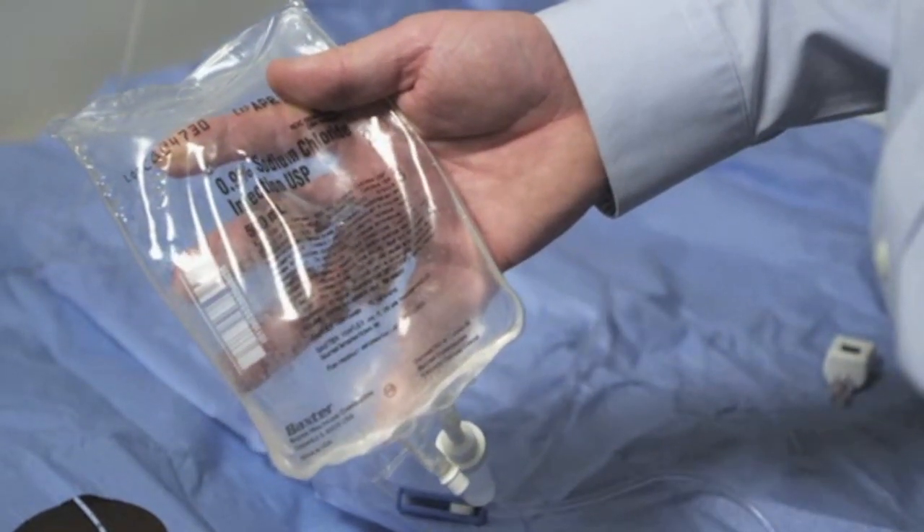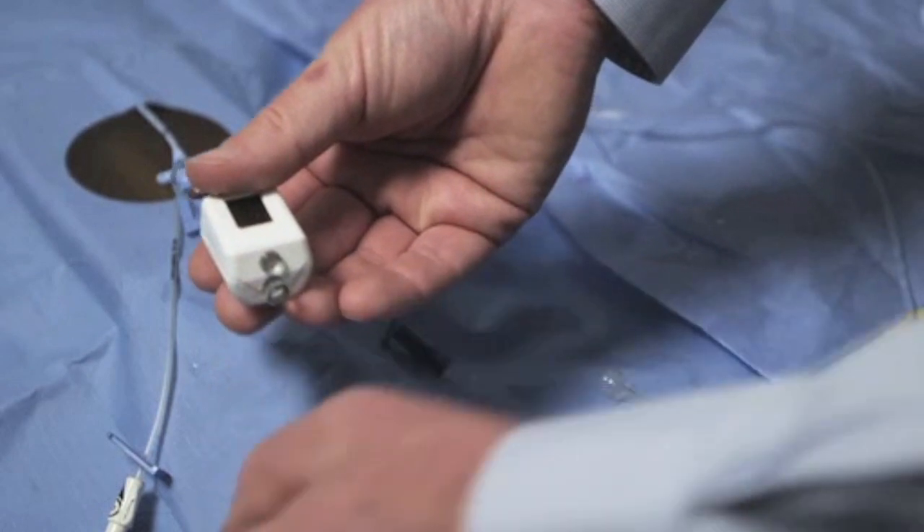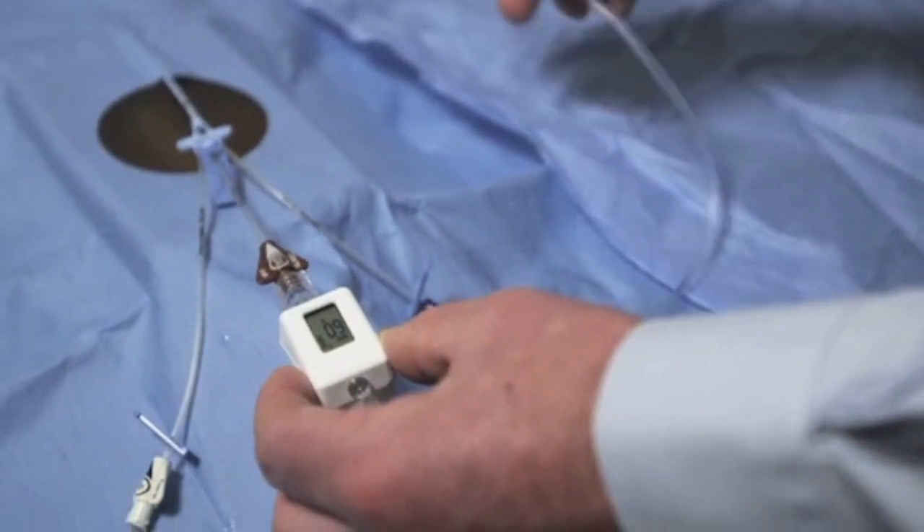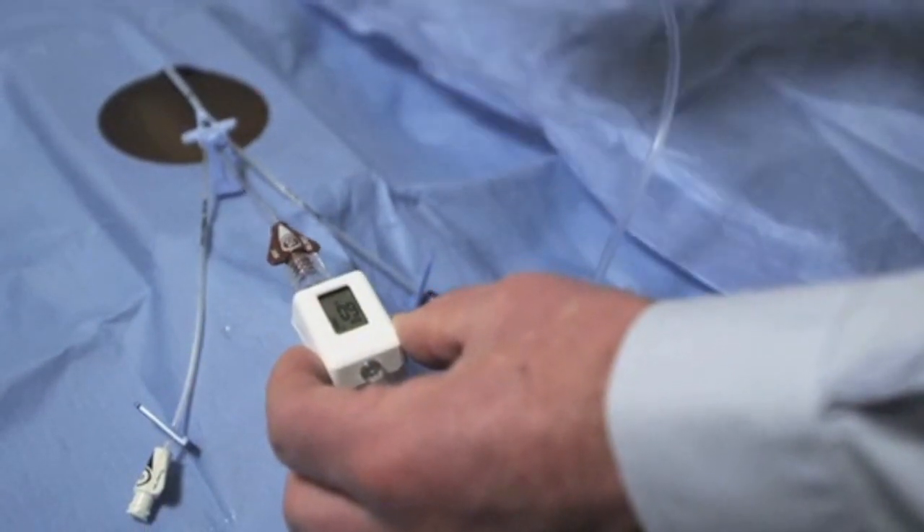In order to do this, the rear cap of the device is removed and then the fluid is infused through the Compass device into the central venous catheter.